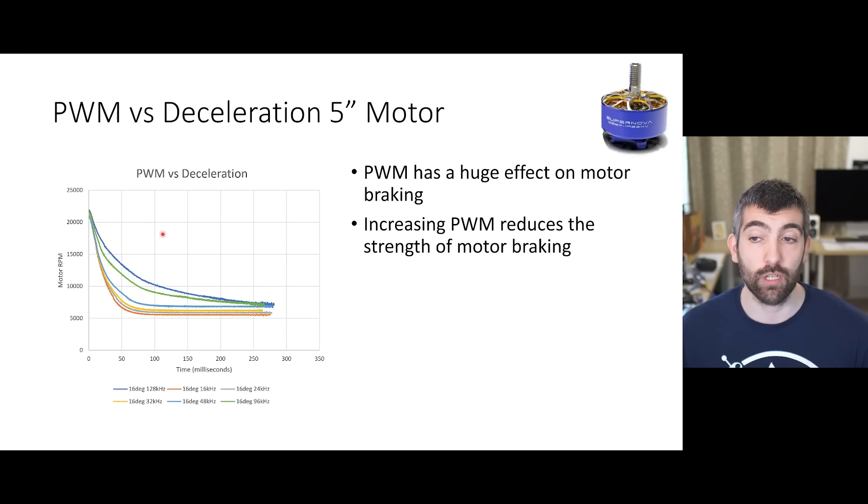Looking at deceleration, PWM frequency has always had a huge effect on motor braking, with increasing PWM frequency reducing the strength of motor braking. We see that again with the 5 inch Supernova motor - as we increase that PWM frequency the motor decelerates more and more slowly. It's actually really audible when you get up to those higher PWM frequencies that the motor is taking a long time to spin down after it's accelerated. Based on this, you can't really recommend running a fixed PWM frequency much higher than about 48 kilohertz because of that huge impact on motor braking.